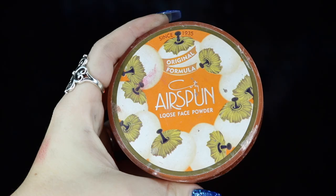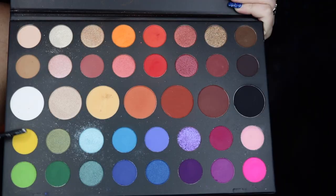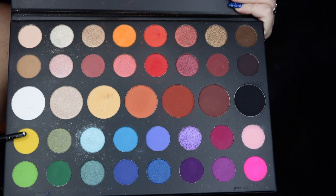I went ahead and did my eyebrows off camera, and then I'm taking my Smashbox 24-Hour Photo Finish primer and applying this all over my eyelids before moving back to the concealer and blending that out after it's had a moment to sit. I'm then taking my Airspun translucent powder and setting everything so it doesn't crease while we move on to eyeshadow.